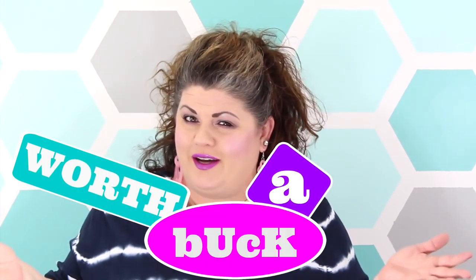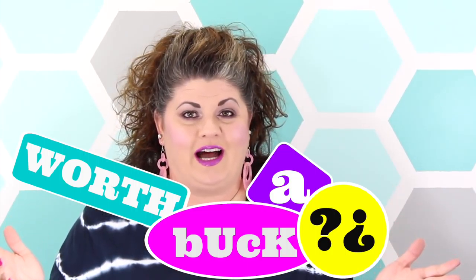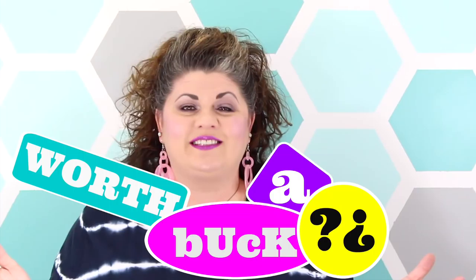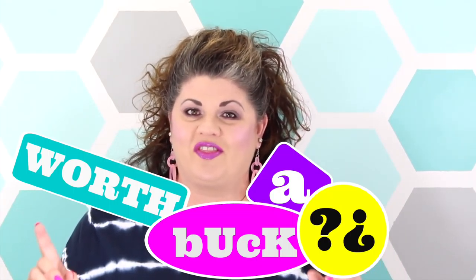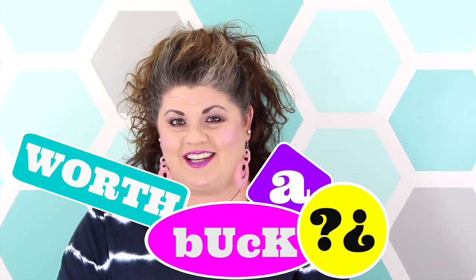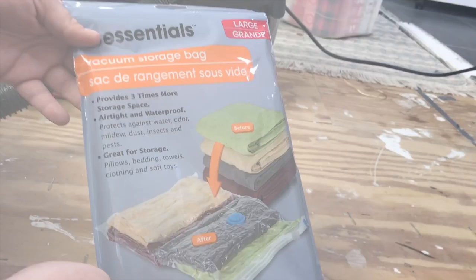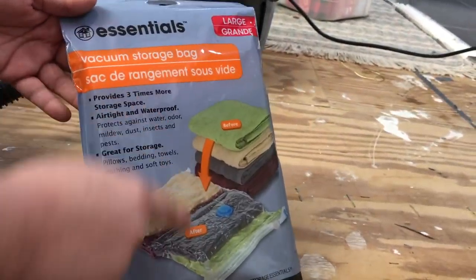Hey everybody and welcome to Worth a Buck, where I'm going to take some of the most popular Dollar Tree items, test them out for you guys, and let you know if they're really worth that dollar. If you want to see what I'm reviewing today, just stay tuned.